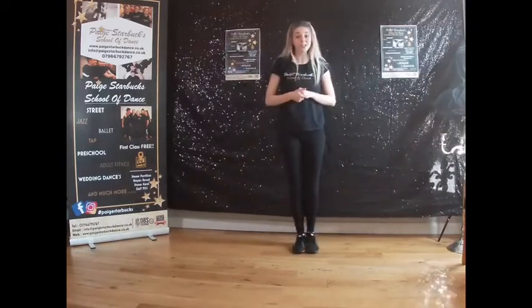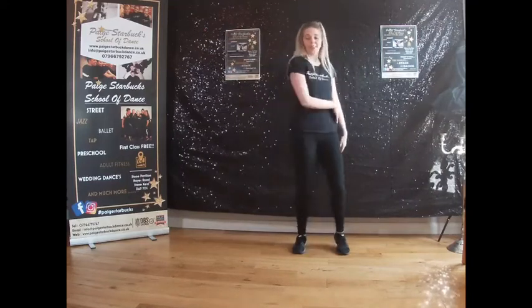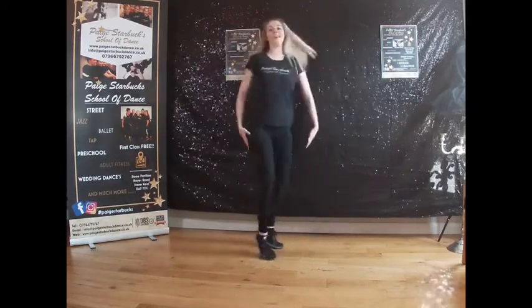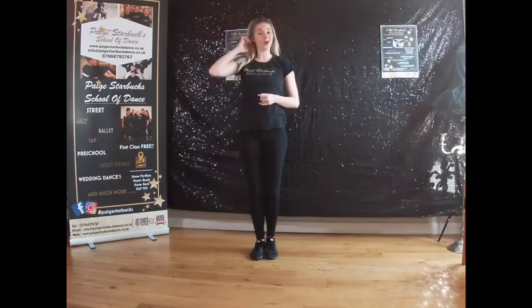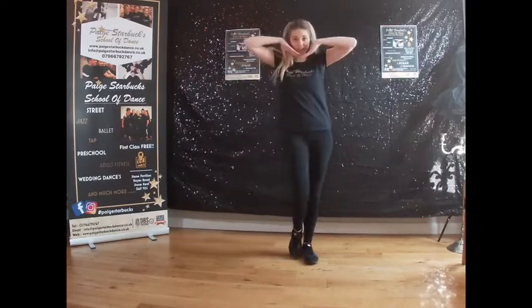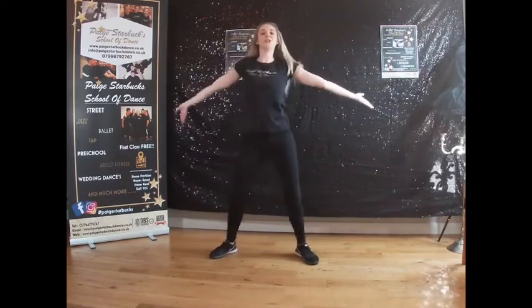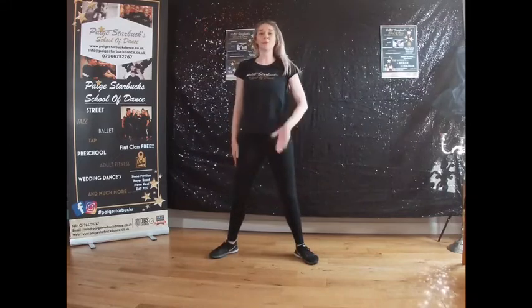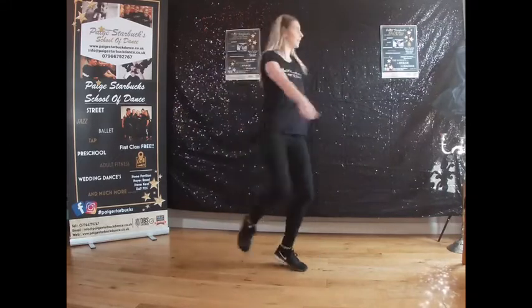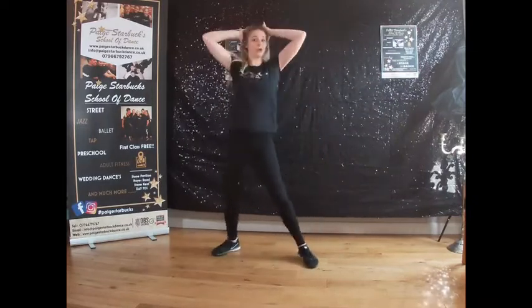We're going to carry on. We'll do a step, turn, step, and a clap — travelling this way first. Here we go: step, turn, step, clap. Now we need to imagine we've got our troll hair — you can think what colour you might like your hair to be. You're going to flick your hair and wiggle your hips side to side. Flick! This is one for the girls or the boys — you can decide. The other option: we step, turn, step, clap to the other side, and instead of flicking your hair, you can gel your hair.